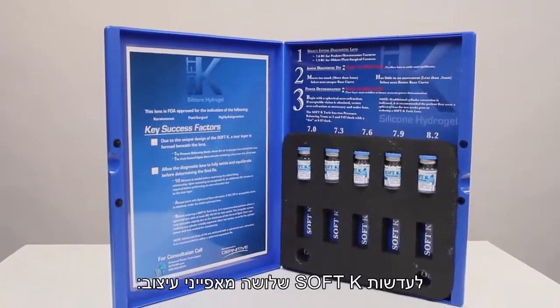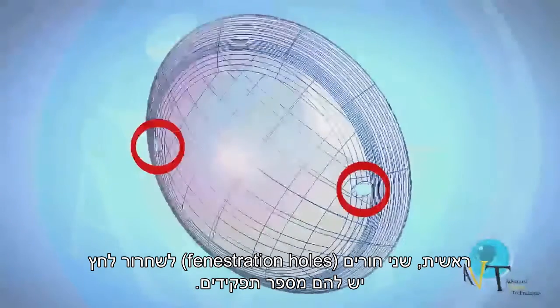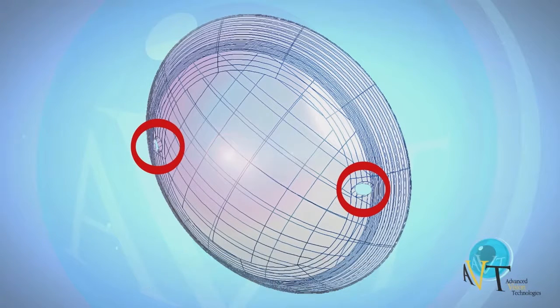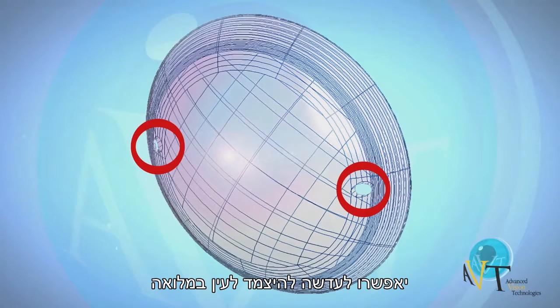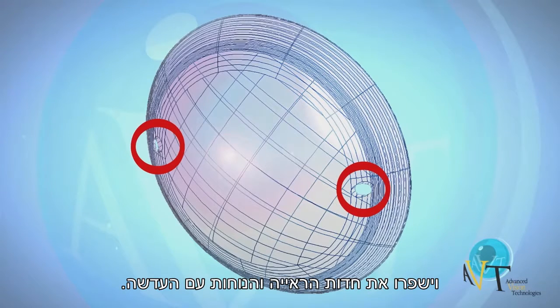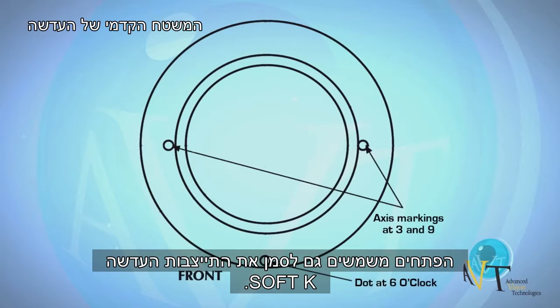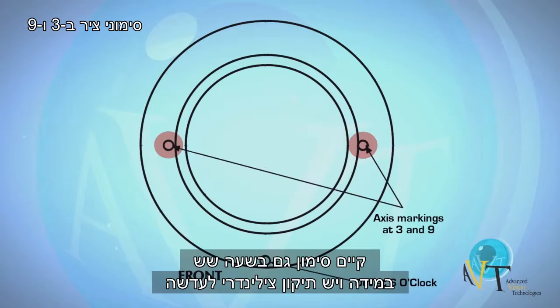There are three unique design features of the SoftK. First, two pressure balancing vents serve multiple functions. These vents are designed to equalize pressure between the front and back surface of the lens, allowing pockets of air or bubbles to escape from behind the lens, enabling the lens to fully settle across the visual axis for better visual acuity and comfort. The vents also serve as positional markings on the SoftK Toric design, located at 3 and 9 o'clock to aid in evaluating the stability of the lens. A mark is also provided at 6 o'clock to assess rotation.